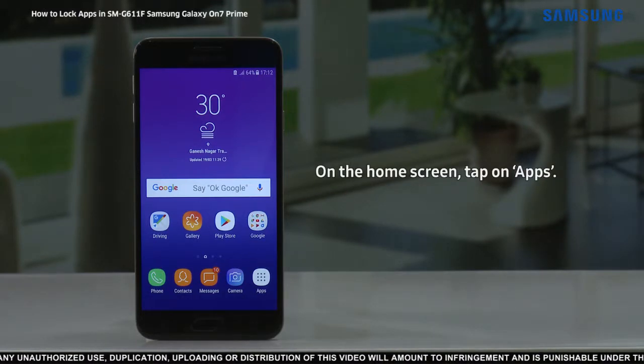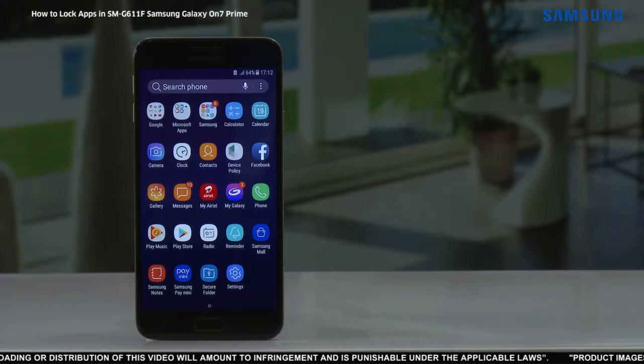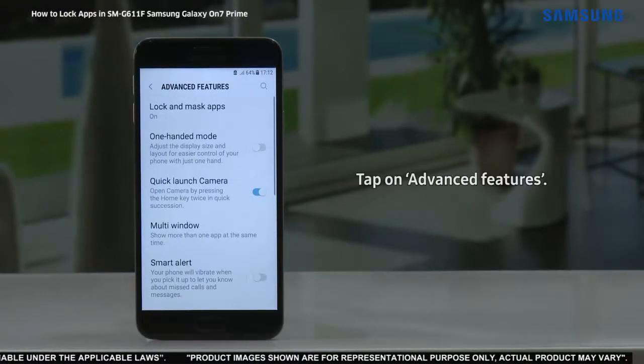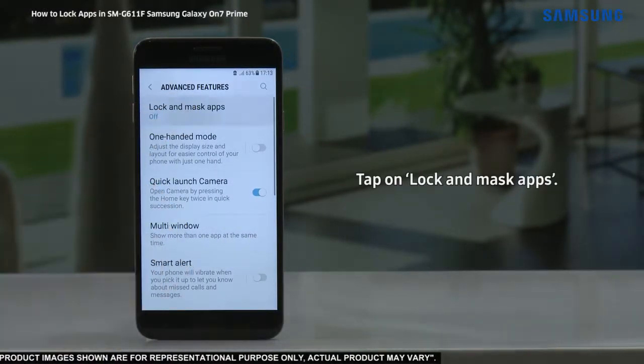To begin, on the home screen tap on apps. Tap on settings. Tap on advanced features. Tap on lock and mask apps.